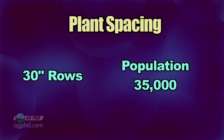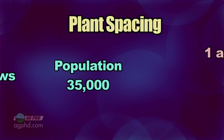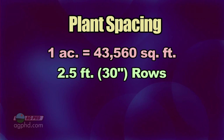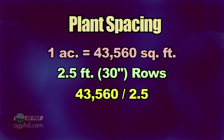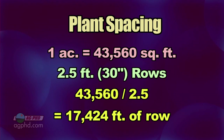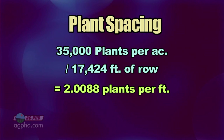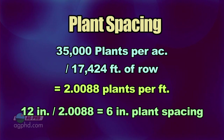If you had 30-inch rows on your farm and wanted to plant corn at 35,000 population, how far apart should each seed be? Let's start out with an acre. One acre has 43,560 square feet. If rows are every 2½ feet, or 30 inches, you divide 43,560 by 2½. That equals 17,424 feet of row. Divide 35,000 plants per acre by 17,424. That equals 2.0088 plants per foot. 12 inches divided by 2.0088 equals a 6-inch plant spacing.